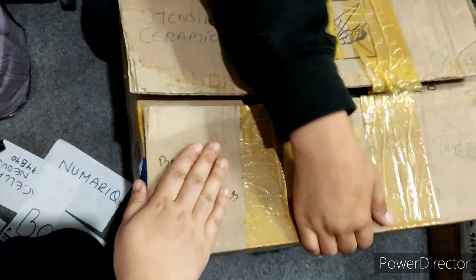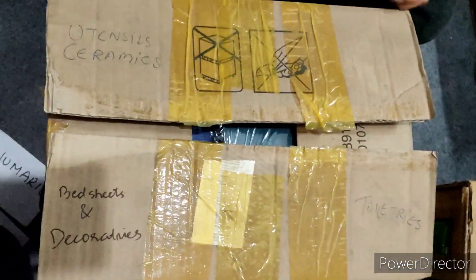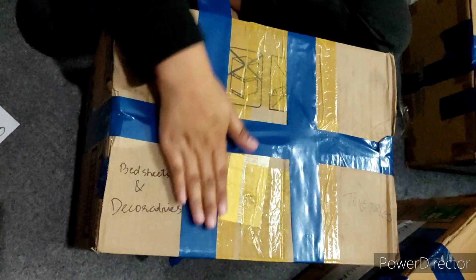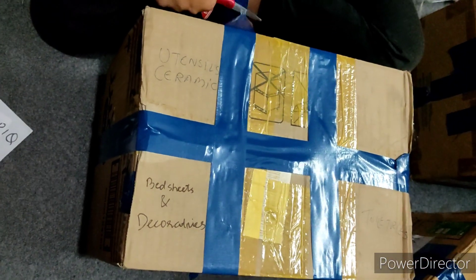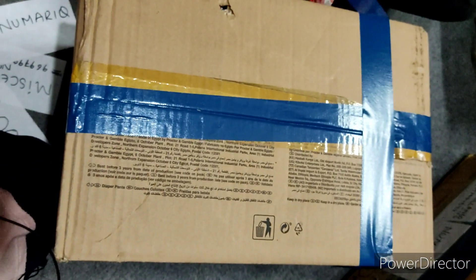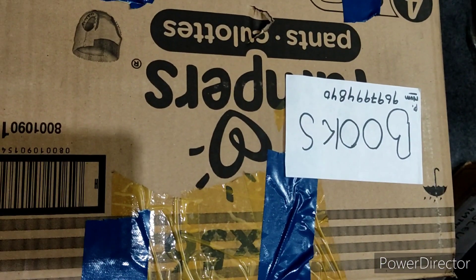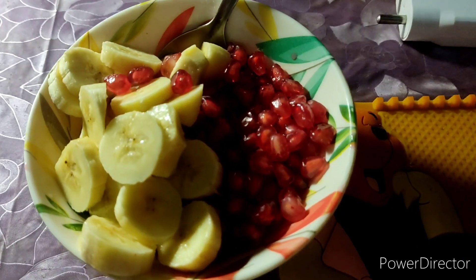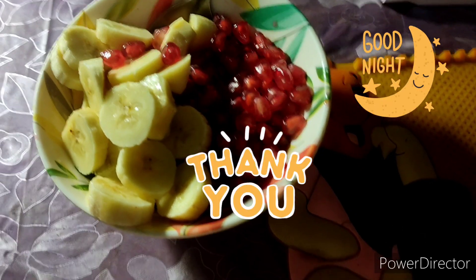We've also made labels for the carton in which we've written what stuff each carton carries — that's a good way to remember and identify your stuff. We're closing it and applying adhesive tape on the bottom of the carton to make it more secure. I hope you find this packing tip helpful. I hope you like this video — thank you, take care and goodbye.